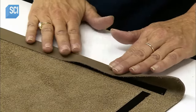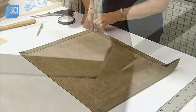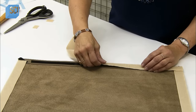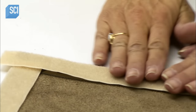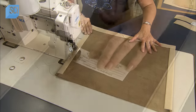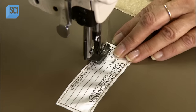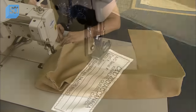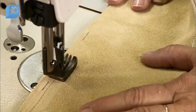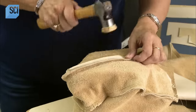They fold over the edges to create a neat hem and trim the corners flat. Then they sew on Velcro strips where required. Finally, they assemble the pieces into covers, sewing an identification label in each one. They hammer every seam flat to prevent bulges.